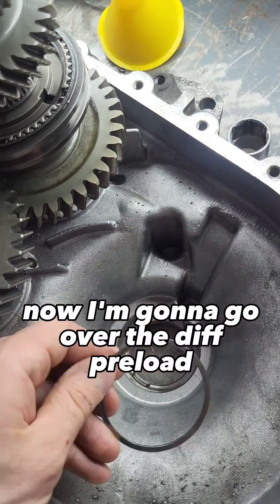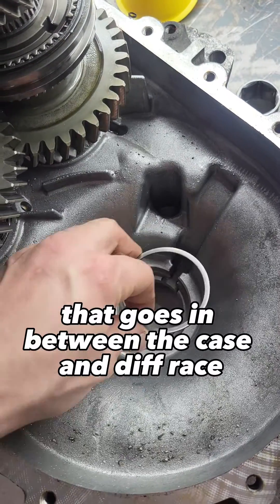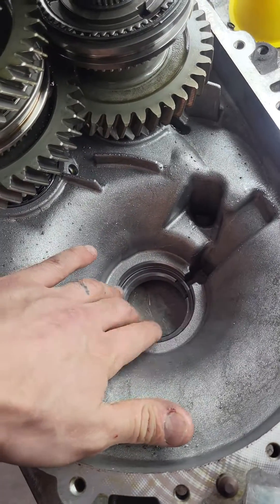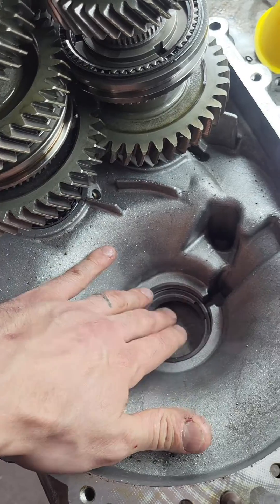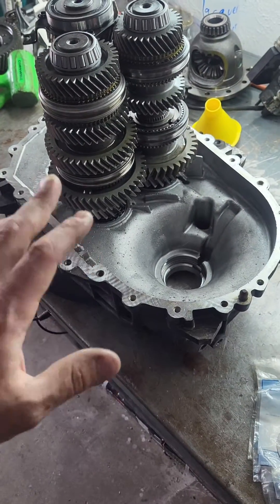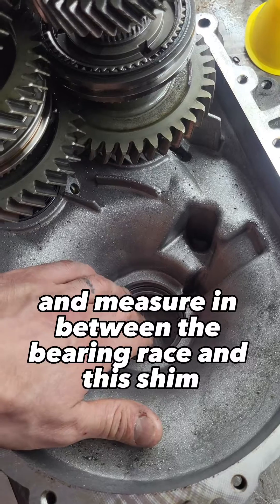This is the stock shim that goes in between the case and diff race. When you put the race in on this side, don't seat it all the way — seat the other one all the way, but not this one; leave a small gap. Then when you put it all back together, put a few bolts in, torque them down, and take some feeler gauges and measure in between the bearing race and this shim.